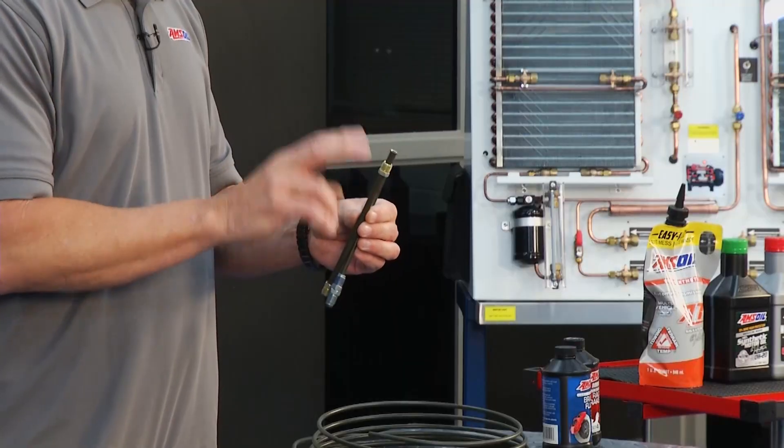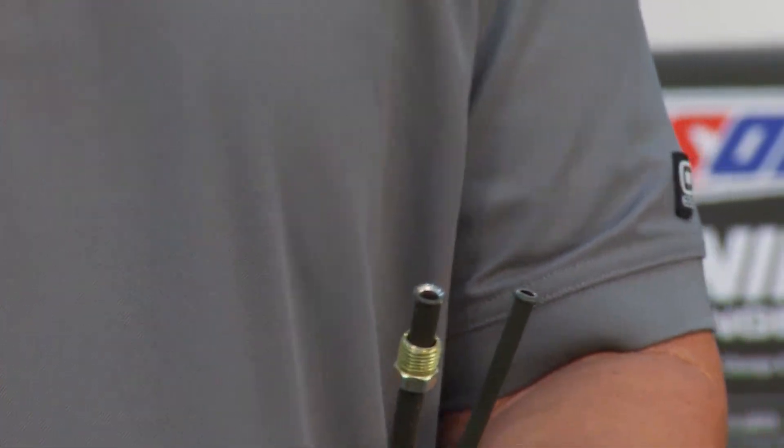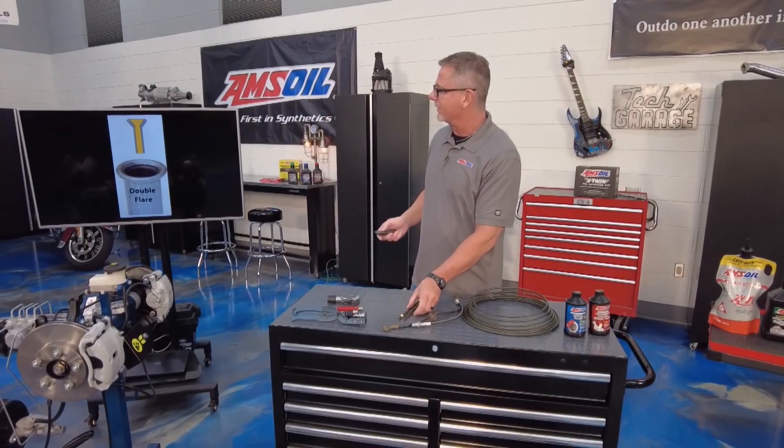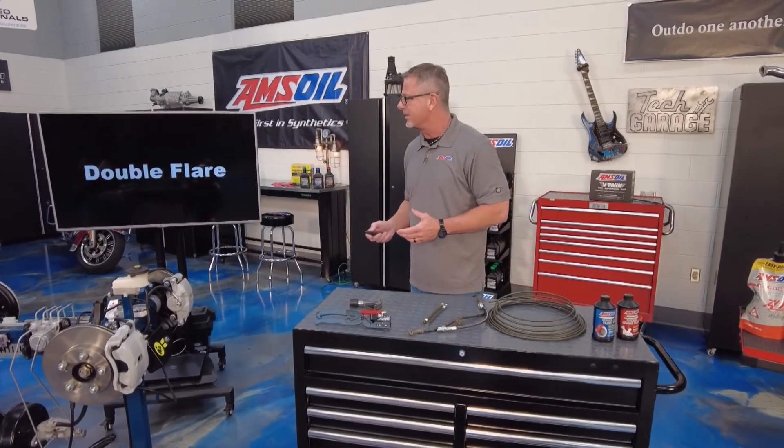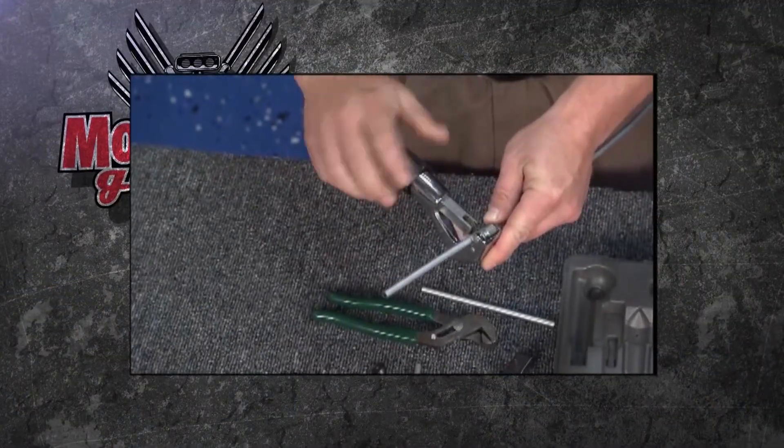When it comes to brake lines, you're going to have to make connections to the master cylinder and wheel cylinders, and they accept two types of flares: there's a double flare and there's an ISO flare. I can show it to you right there - there's a double flare. You're going to need a special kit to do it.